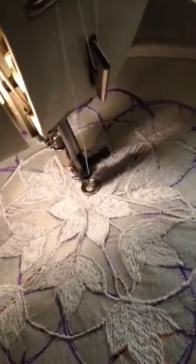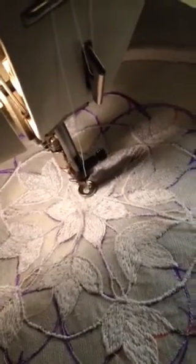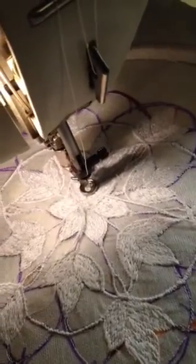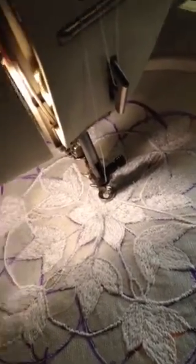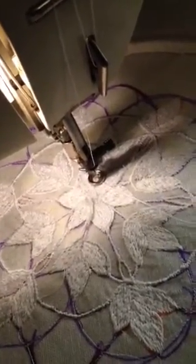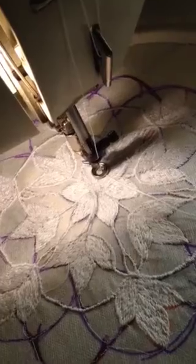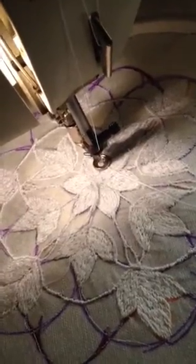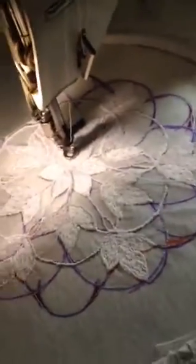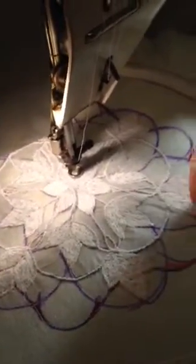Hi everyone, you've asked me to show you a bit about what I do with free machining. This is a doily that I'm trying to do, and at the moment I'm using this cotton thread to secure the edging of where I've been sewing, because this is all being done on a wash-away. I'm just going to very gently hand the video to my lovely man who's going to hold it while I do the demonstration.